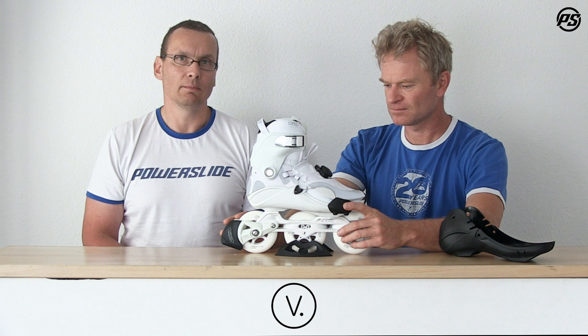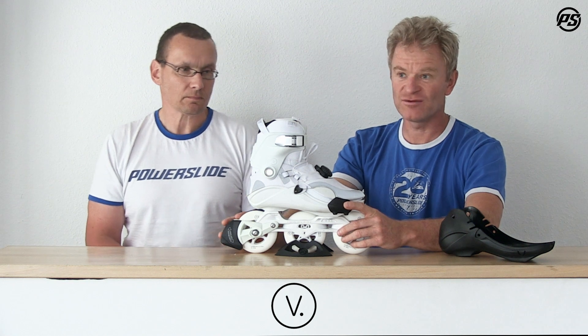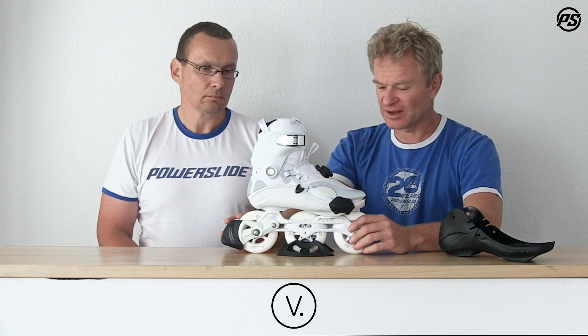The steel wires are super strong — you can even pull a car with them, so you don't have to worry about the steel wire at all. I have mine for over two and a half years, I've never exchanged any parts, and they're all working perfectly. I still skate a little bit.